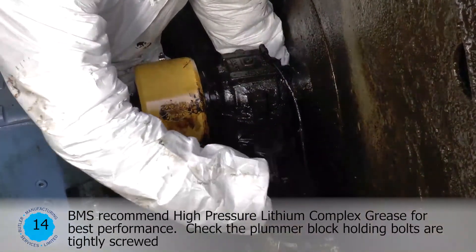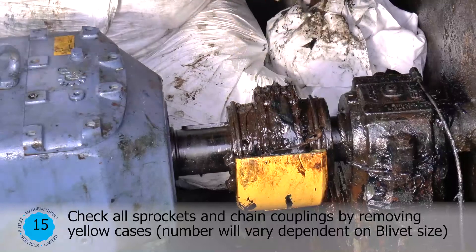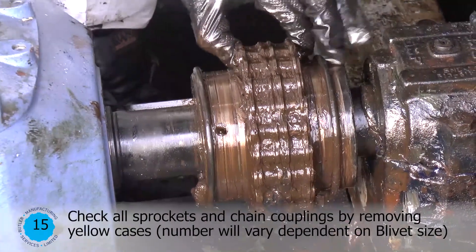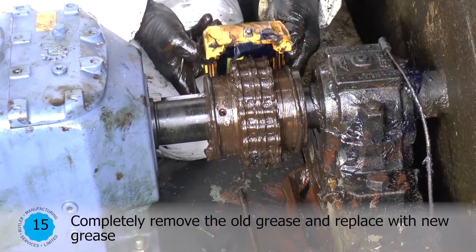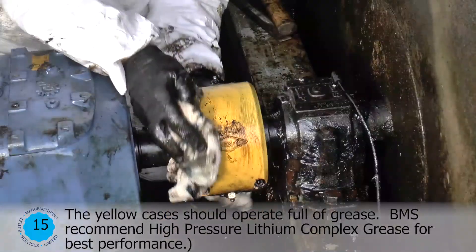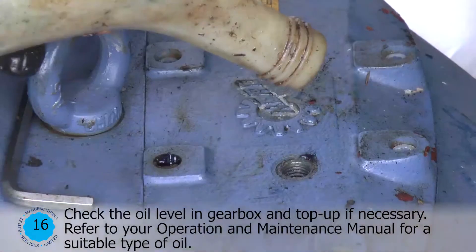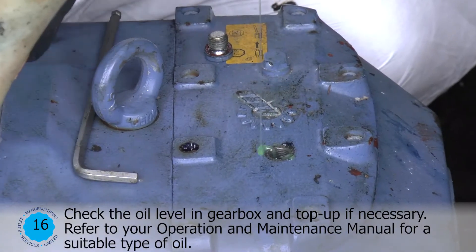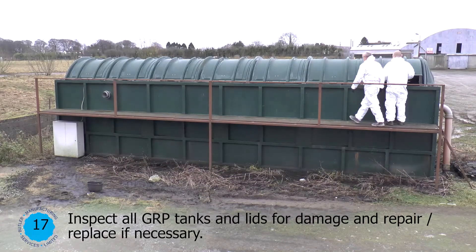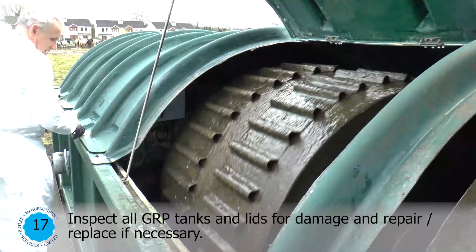Check the plumber block holding bolts are tightly screwed. Check all sprockets and chain couplings by removing yellow cases — number will vary depending on blivet size. Completely remove the old grease and replace with new grease. The yellow cases should operate full of grease. BMS recommend high pressure lithium complex grease for best performance. Check the oil level in the gearbox and top up if necessary — refer to your operation and maintenance manual for a suitable type of oil. Inspect all GRP tanks and lids for damage and repair or replace if necessary.